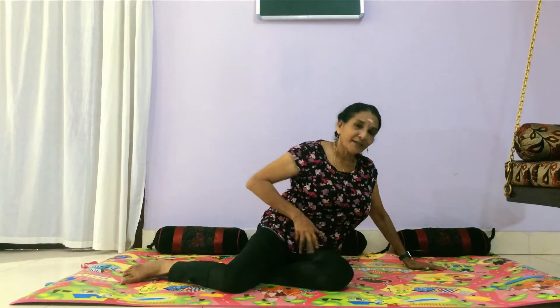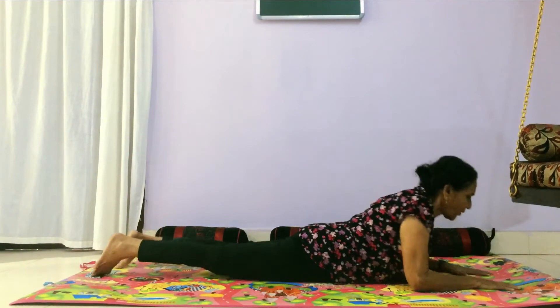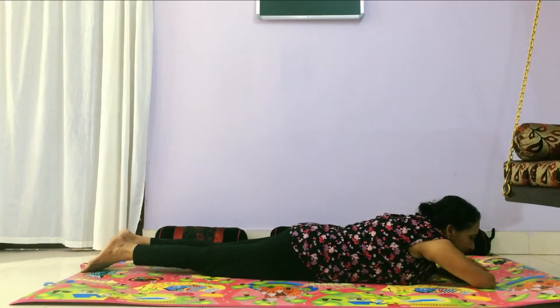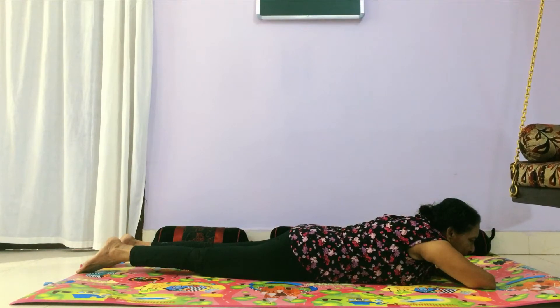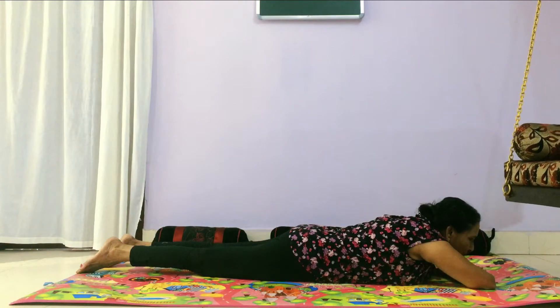I am directly going to do the exercise. Lay down on your belly. Take a few deep breaths in and breathe out. Just a warmer posture.